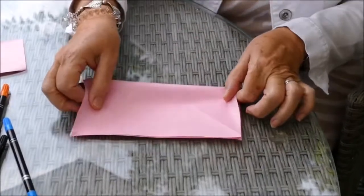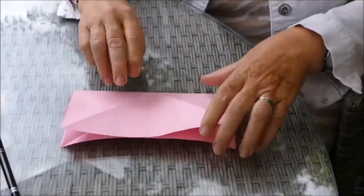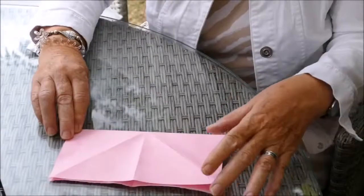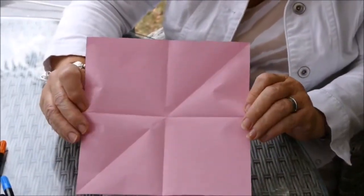What we need to do is fold it in half, edge to edge. Turn it round a bit, and fold it in half the other way. And if I open it, you can easily see that you've got a star shape now.